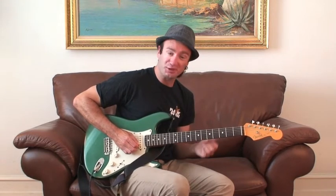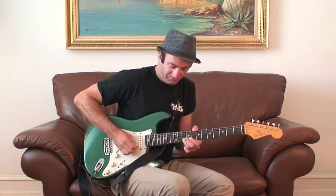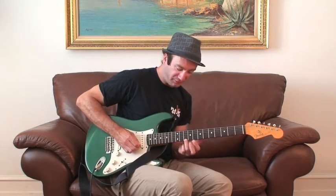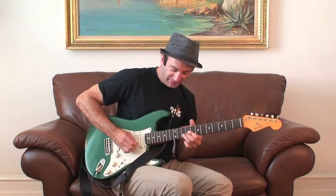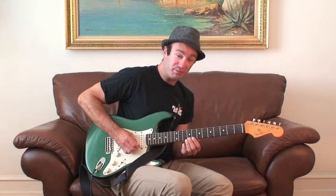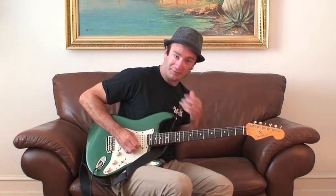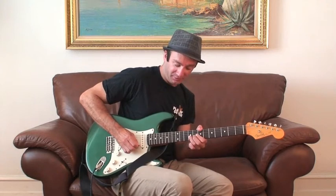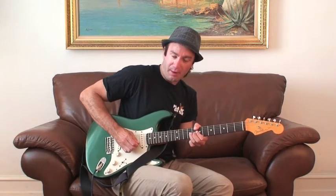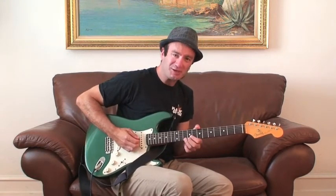You can play an entire solo with just those three notes. Now I'll do a little Stevie Ray Vaughan-style trick there — as I came down, I went a half step behind it and then bent the 9th fret up to the 10th fret to make it sound like the 10th fret, but slightly below pitch. That creates kind of a tension.